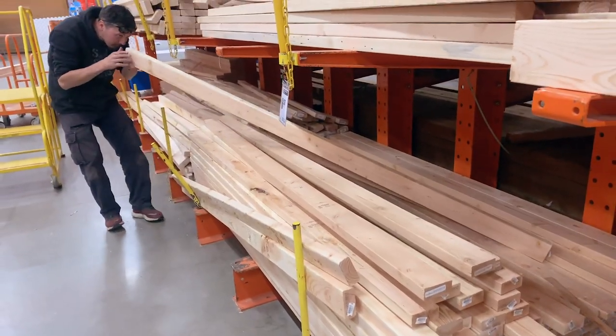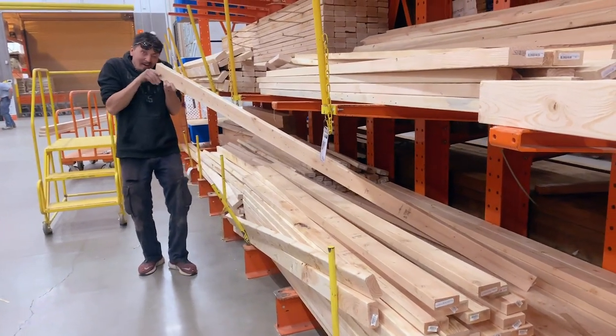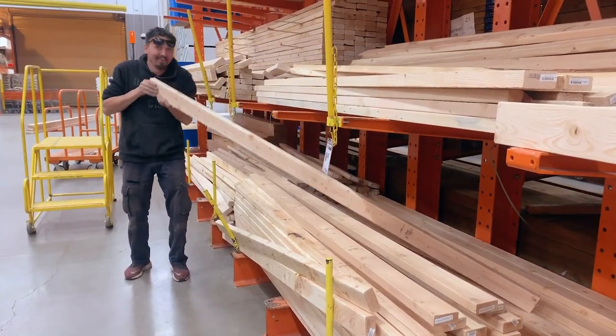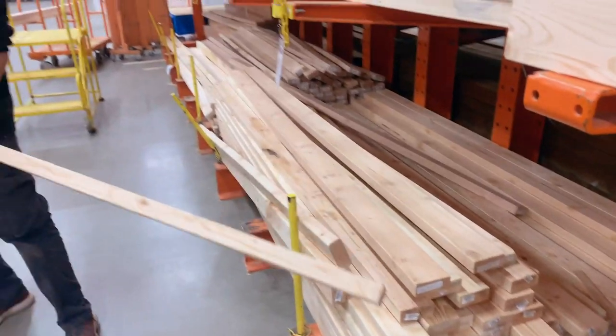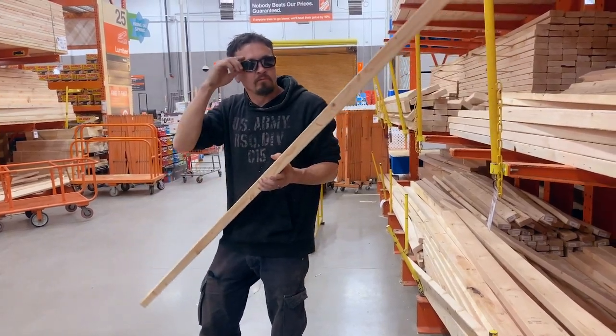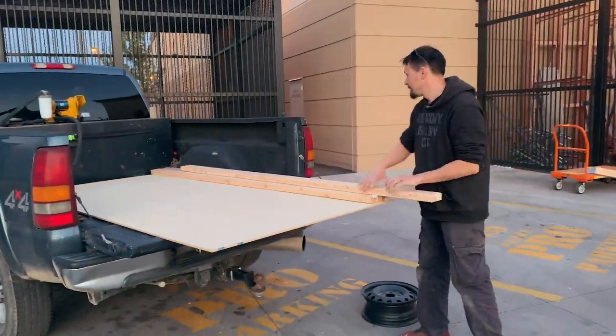We'll show you how we made it — let's get started. We first made a trip to Home Depot and grabbed some 2x4s and one MDF board for eight dollars. We chose to go with MDF for the tabletop since it's way cheaper than buying plywood.